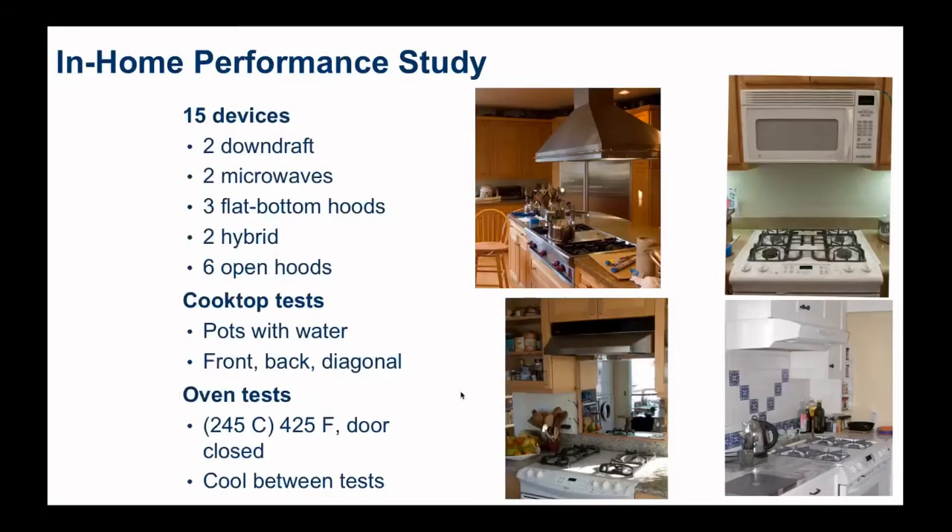Taking this test method into some homes — we went to 15 homes with all sorts of different ventilation devices: some downdraft devices, microwaves. We looked at the shape of the hoods too, whether they had a flat bottom, a sump or deep opening, or something in between. We looked at front burners, back burners, one of each with pots of water. We also did oven tests, operating the oven at 245 degrees C with the door closed, and between each test we allowed the system to cool down.